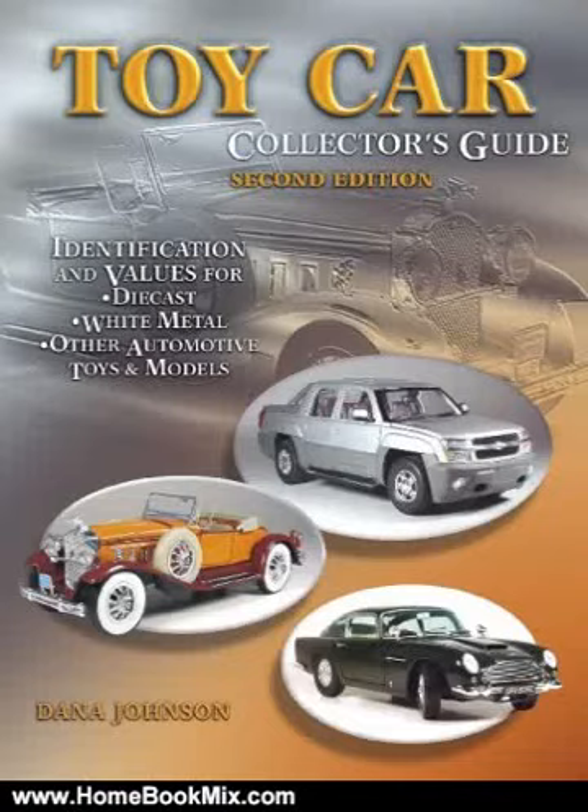This is the summary of Toy Car Collector's Guide, Identification and Values for Diecast, White Metal, and Other Automotive Toys and Models, 2nd edition by Dana Johnson.